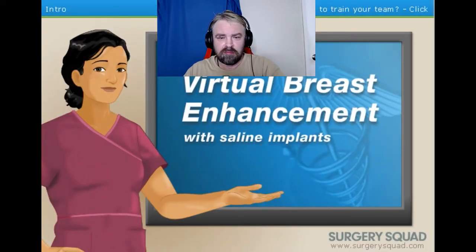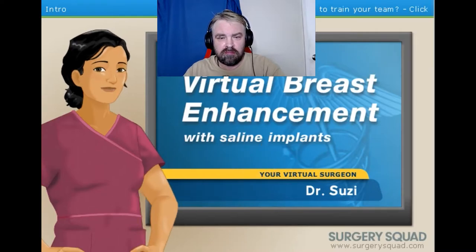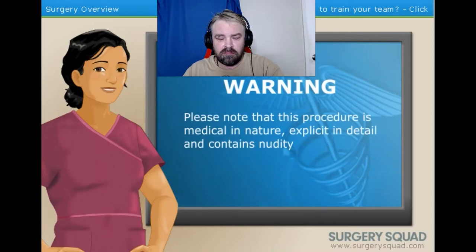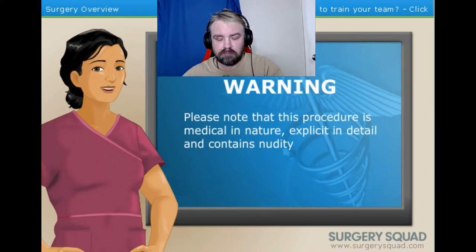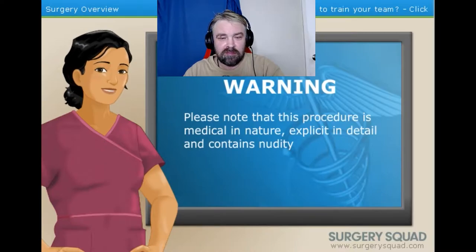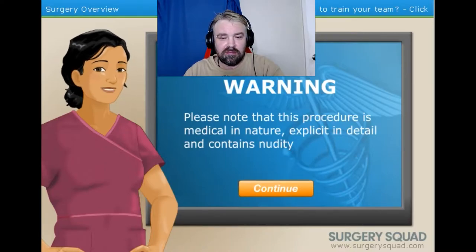Welcome to Surgery Squad's Virtual Breast Enhancement Surgery with Saline Implants. I'm Dr. Susie and I'll be assisting you with this procedure today. For those with a weak stomach or have children in the room, I need to let you know that the next few steps get a bit graphic and contain nudity. Oh, good stuff. This procedure may not be appropriate for work or school environments. Click the Continue button when ready. Oh, I'm ready, Dr. Susie.